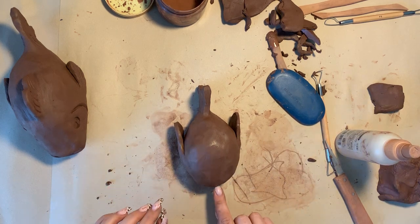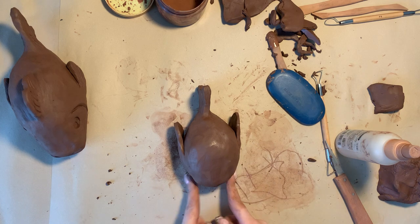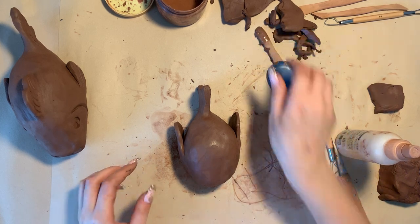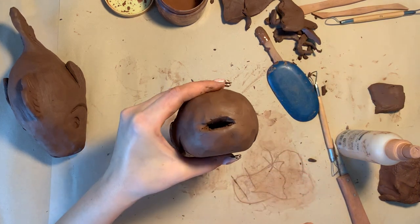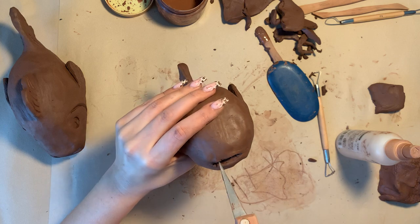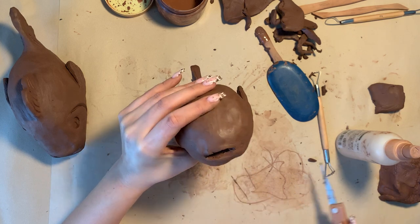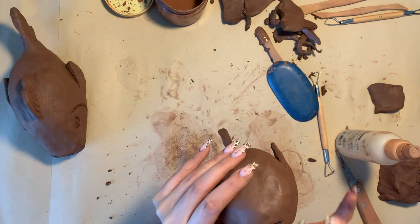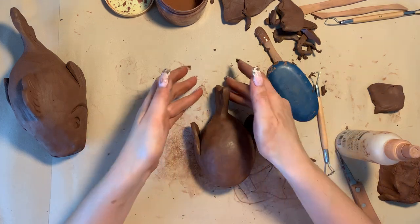It's happened before when students didn't create a hole, or the hole wasn't wide or thick enough, and their work unfortunately broke in the kiln. You'll know when you've gone far enough because you will kind of feel the emptiness inside of the fish. Now I'm just working on smoothing the edges of the fish mouth and tidying it all up.